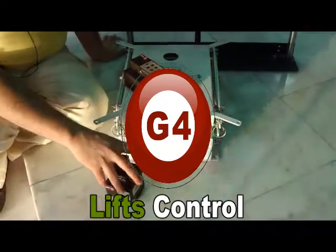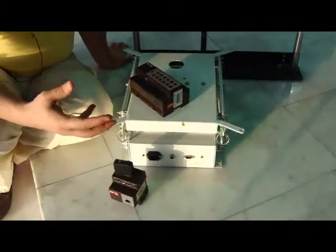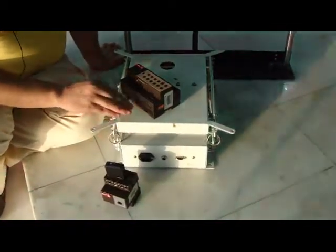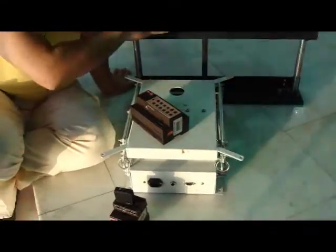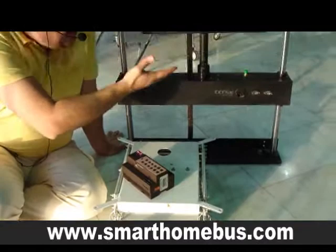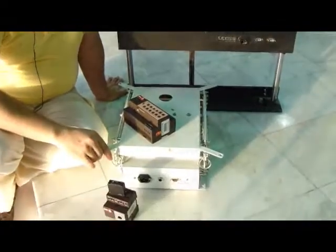Ladies and gentlemen, today we are going to talk about G4 control of motorized devices. All the motorized devices like projector lift or plasma lift — different types of plasma lift, either up, down, rotating, sealing, swiveling down, etc.